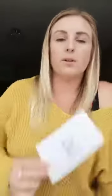Well done, guys. So we know now how to read and spell words with the ow sound, the ow sound. Thank you and I'll see you next week. Bye bye.